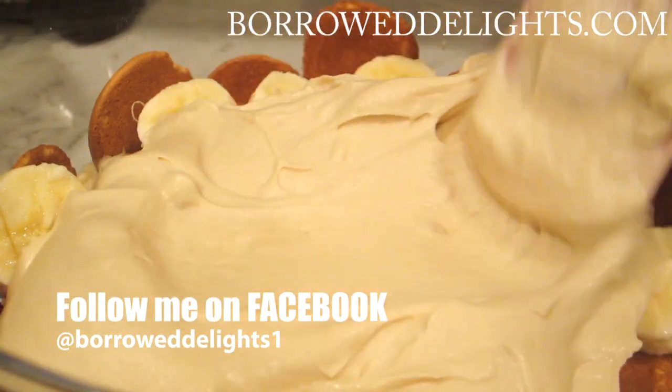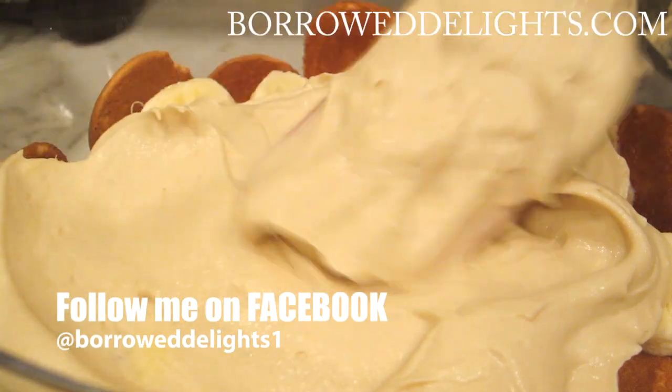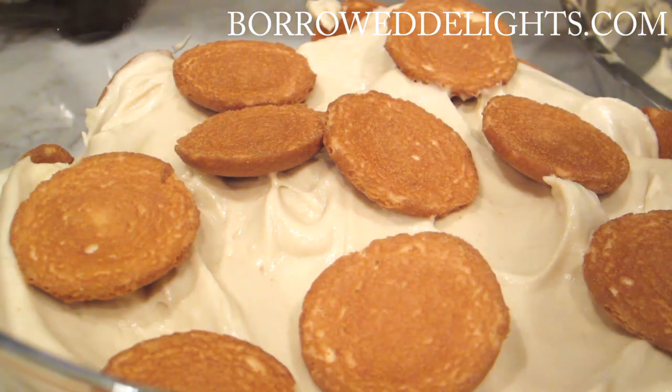Go ahead and cover this with some plastic wrap and place it into the fridge overnight, and then you're ready to serve.